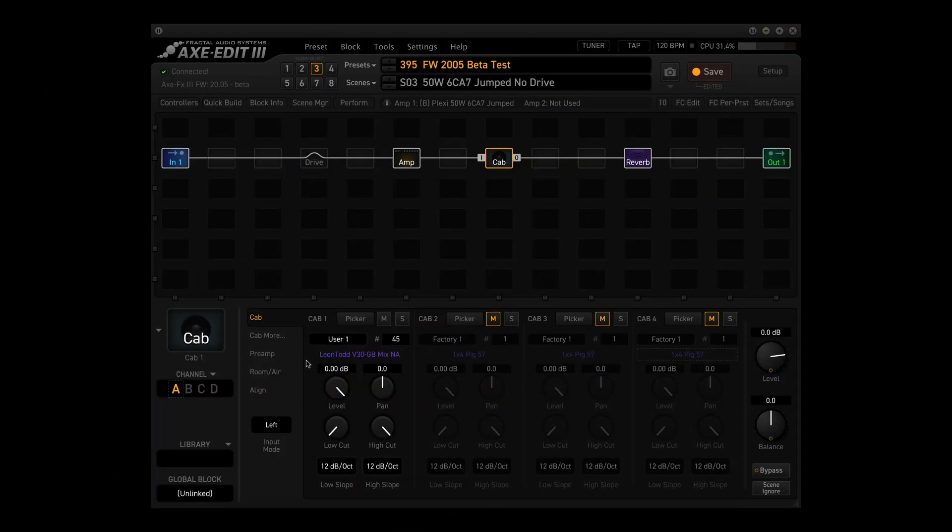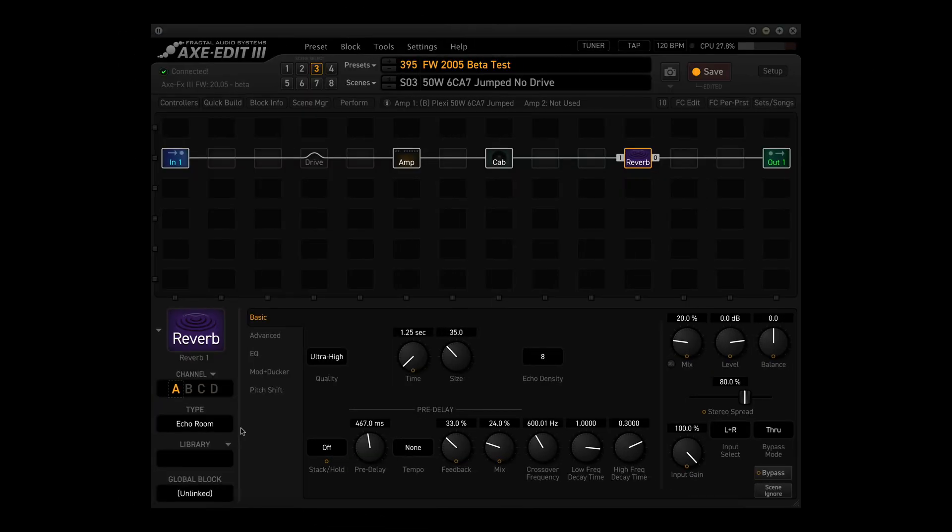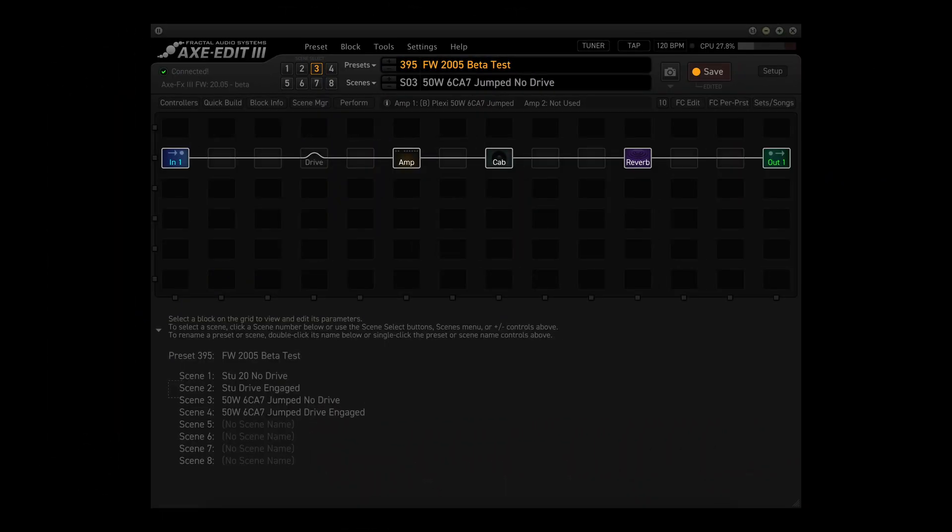And once again, the cab is using the Leon Todd V30 Greenback Mix NA. I'll post a link for this cab in the description, but I really think it's time that Fractal will make it part of the cab library. The reverb block is using the Echo Room type in channel A and is used in all four scenes. And like so many quick demos, I'm using the default values for all blocks. I'll demo this preset and I'll list the scene names on screen.